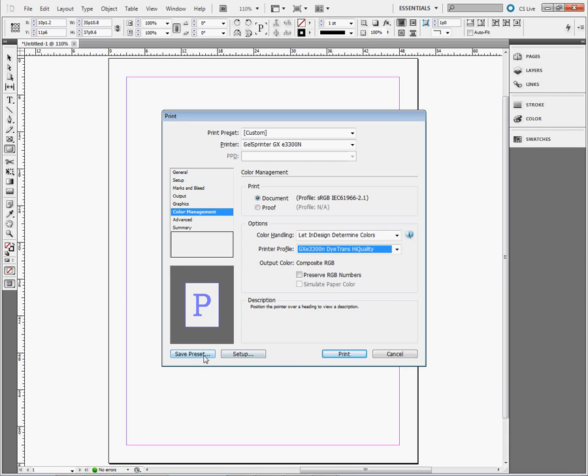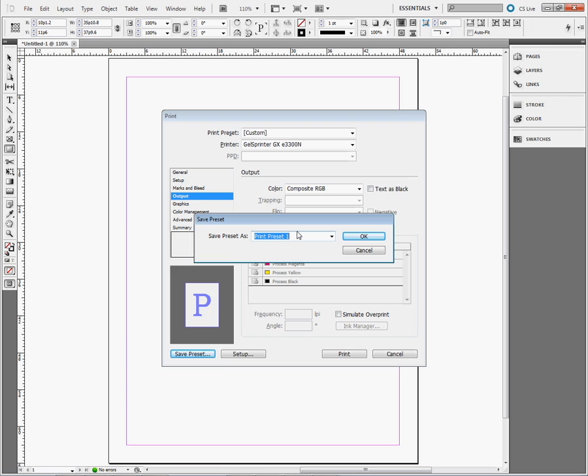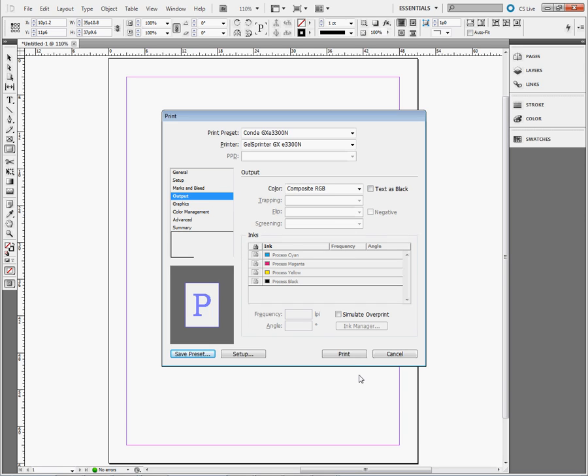Now we're ready to save a preset. Keep in mind that if you have a Ricoh printer, you'll flip the image through your output here. We're going to save it because we're done with our settings. We're going to call this setting Condi GXE3300N, then left-click OK. Now we're ready to print. This is how you set up your color management for Adobe InDesign CS5.